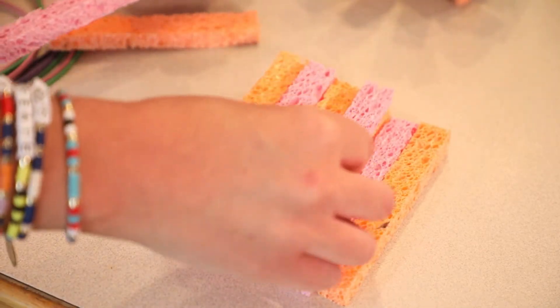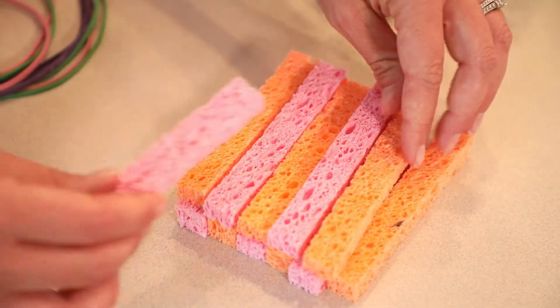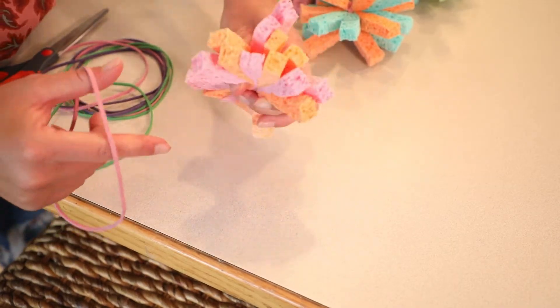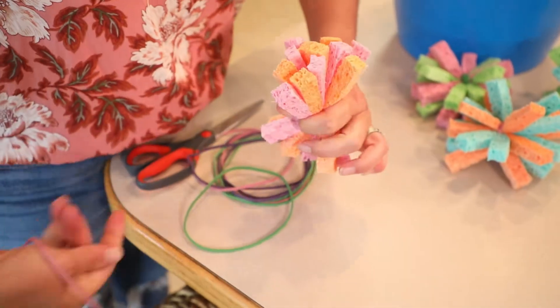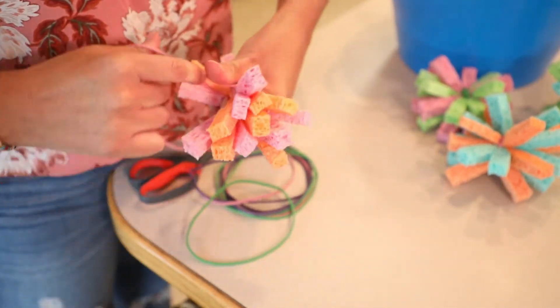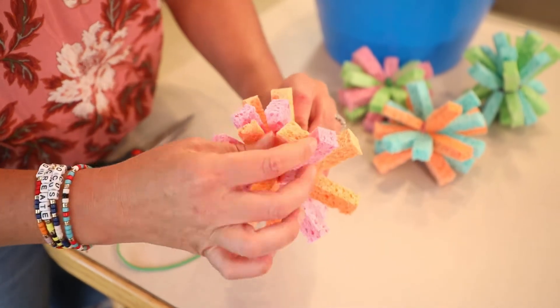You can pair them with different colors if you want to, like I did. Then you line them all up into six pieces and layer it with another six. Then take a rubber band or string, whatever works best for you, and bind them all together.